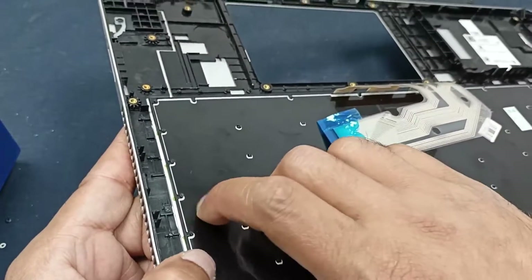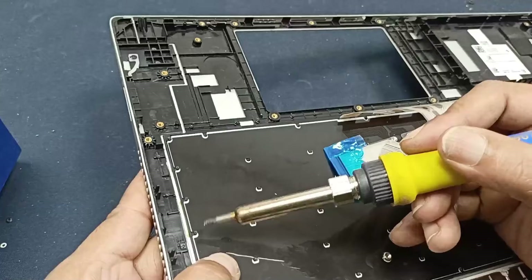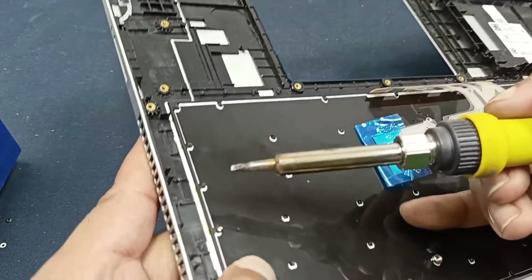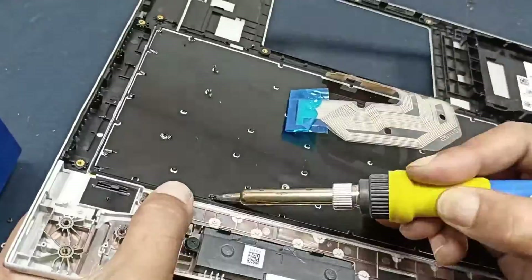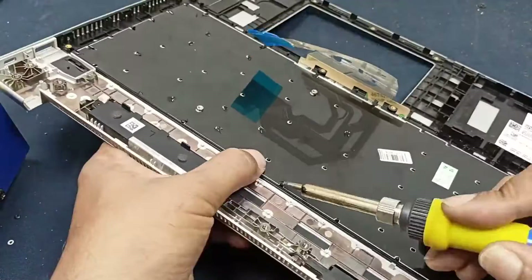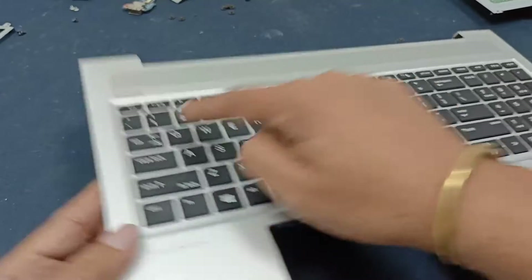You can see here there are some plastic posts rising up. I will melt these using the soldering iron and this plastic will be holding the keyboard. After repeating this on all the points, you can see our keyboard is perfectly set up here, and every key is risen up and everything is working fine.